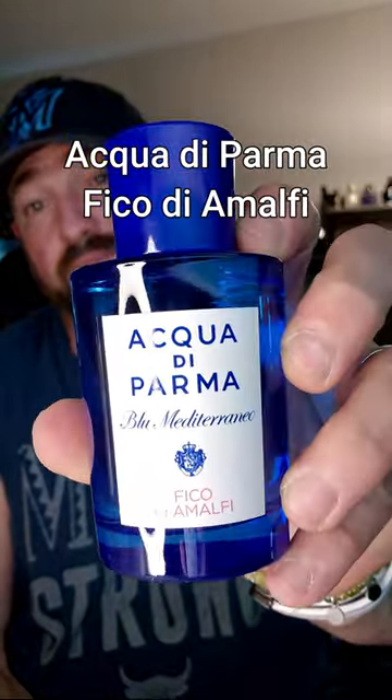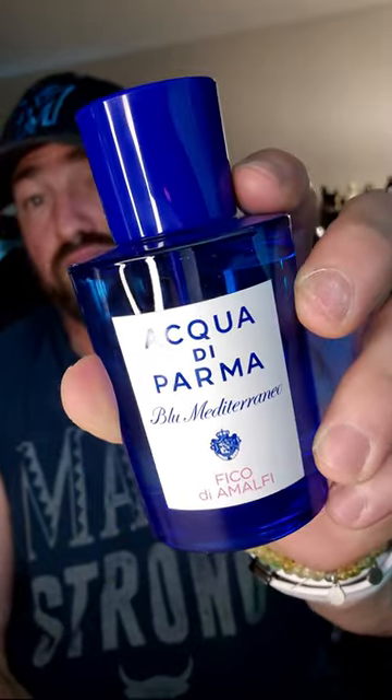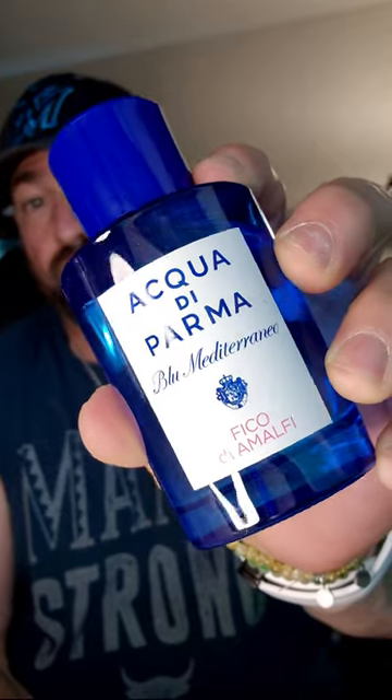Fico Diamolfi from Acqua De Parma is still very fresh, watery citrus and fruity, but here you have a nice dose of woods with a little bit of vibrance from some pink pepper.